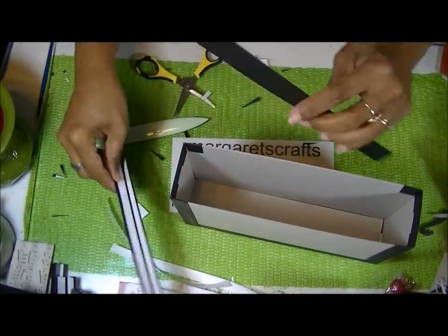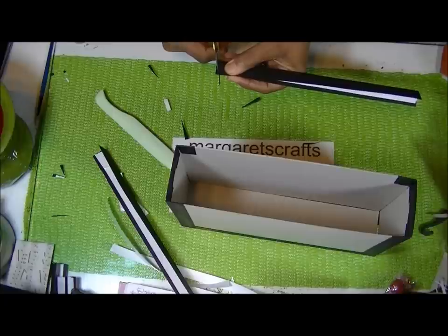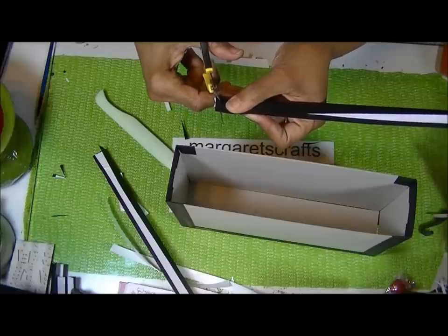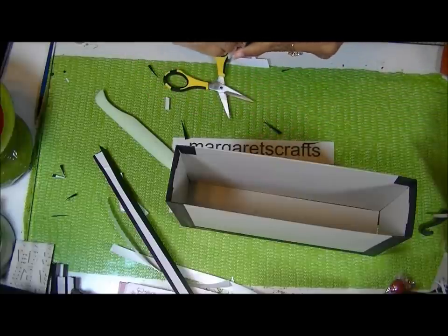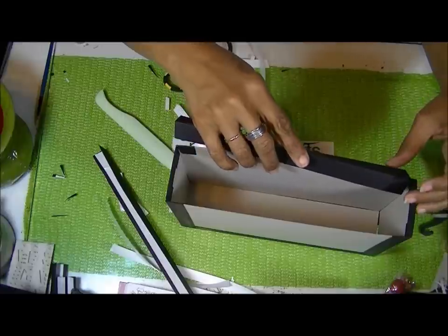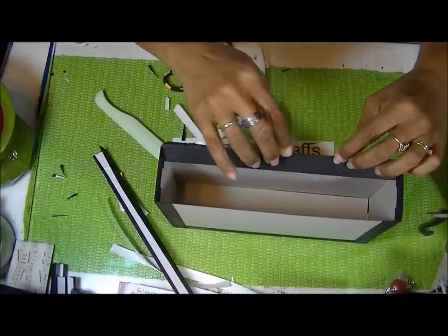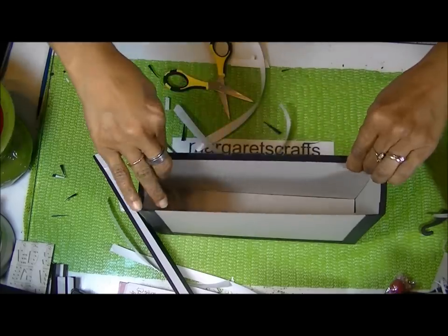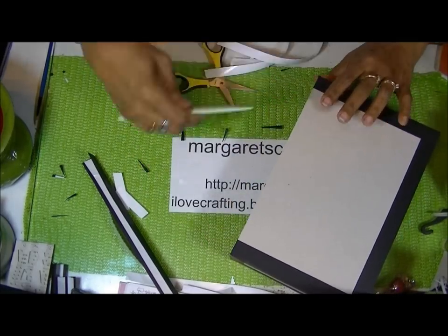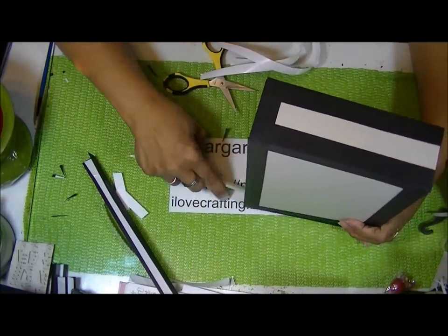Now we're going to do our long pieces the same way — we're just going to trim up the ends. We don't want to take any length off, so I start my scissors right at the back and cut inward. For this one, I take both pieces off at the same time, rest it over the top of the opening, make sure the middle is sitting on that middle, then push both sides down at the same time. Then go across the bottom to help press both sides, and push the top down too. Do that on all four sides.